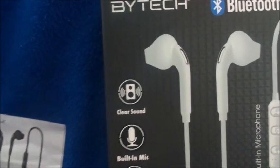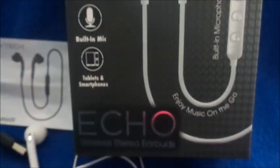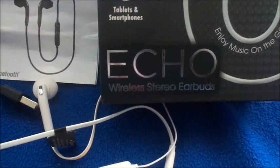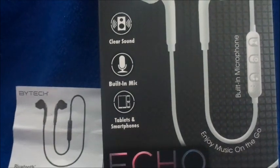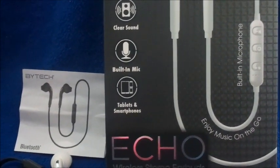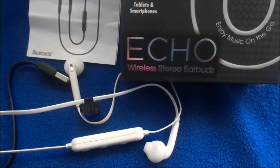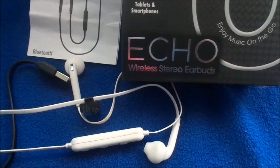I also didn't like how it came dirty — just brown, I don't know if it's like rotting or what. This is the Bytech brand, the echo type. I'm going to return these as well. The sound quality was very low. The actual sound was clear, but I could hardly hear anything — so what's the point of clear sound if you can't hear it? The charging time took about two hours, and it was already pre-charged.